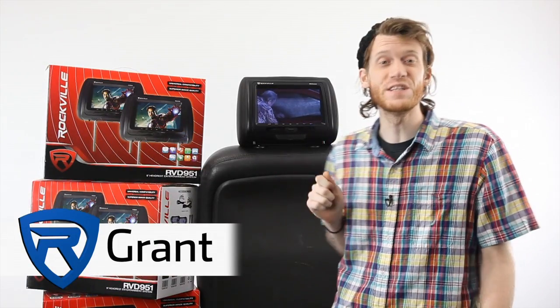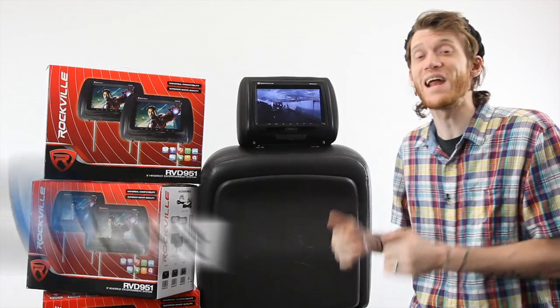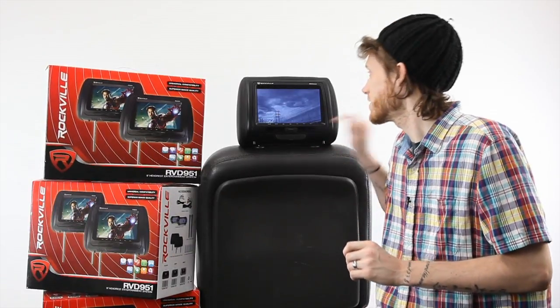Here from Rockville, I'm going to talk to you about the RVD 951. This unit is just like the RVD 95 but has a couple of new features — one of which we heard from customers: we made it an HD unit with an HDMI input on the front. It has built-in DVD players and a couple of different ways you can hook up your audio to your car. It's a very versatile little unit.